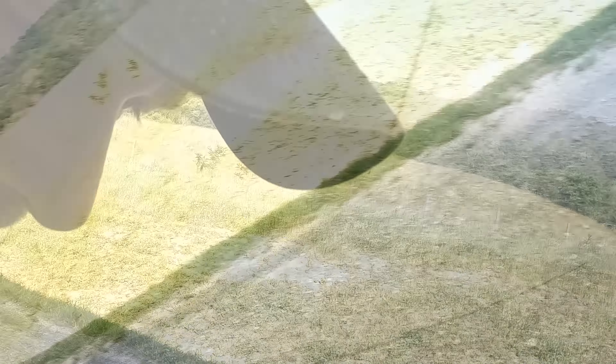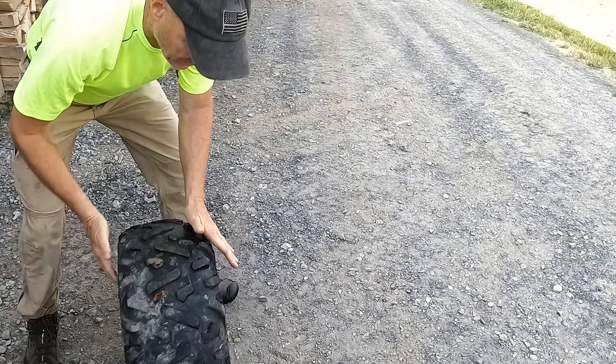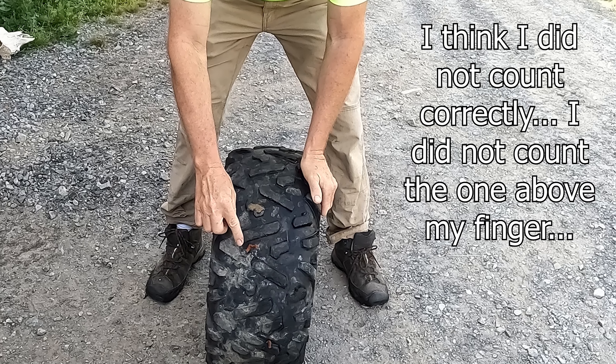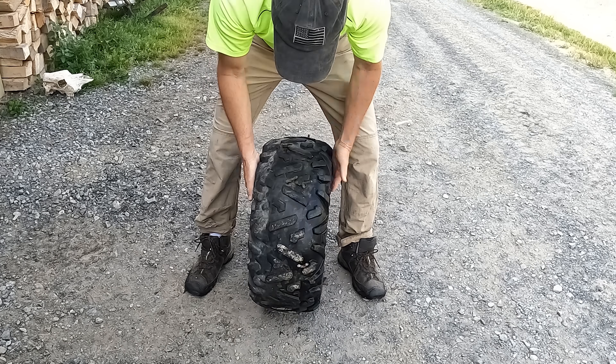I'm gonna set you up right here and roll the cameras down a little bit so you can see. Let's start with this one — there's one, two. That's it, this tire has two. Here's the other one. Let's start right here: one, two, three, four, five, six...